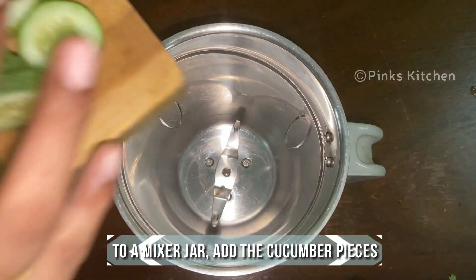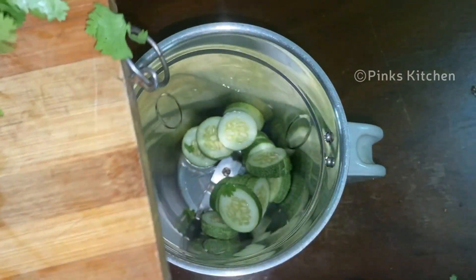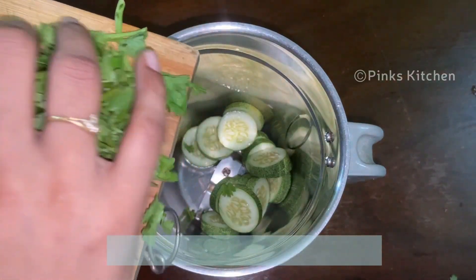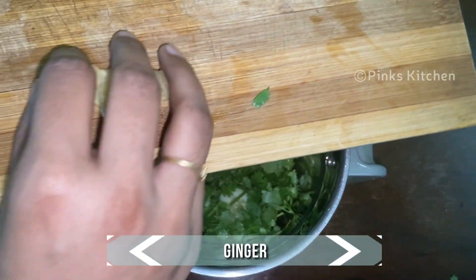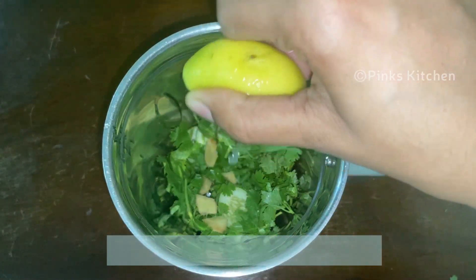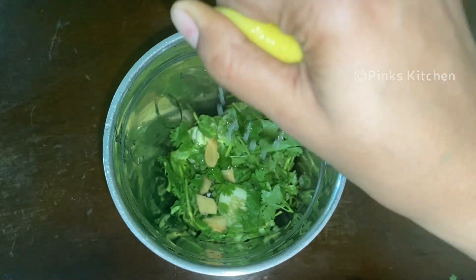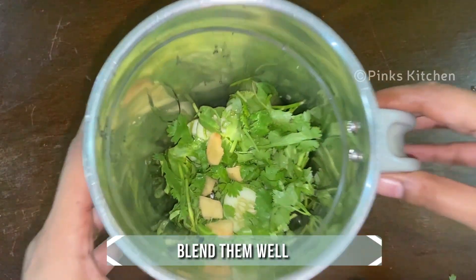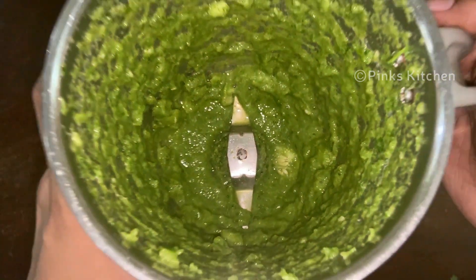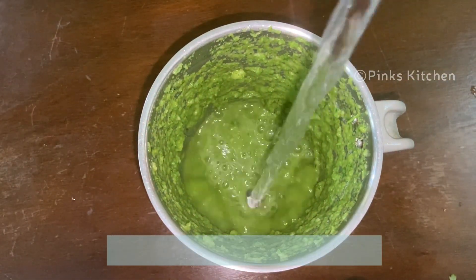Now to a blender jar, add the chopped cucumber, chopped coriander leaves, chopped ginger, and 1 tablespoon of lemon juice. Blend this well. Then add a cup of water and blend well again.